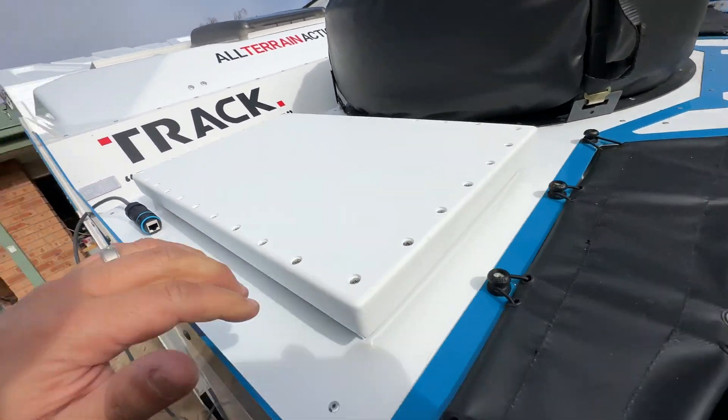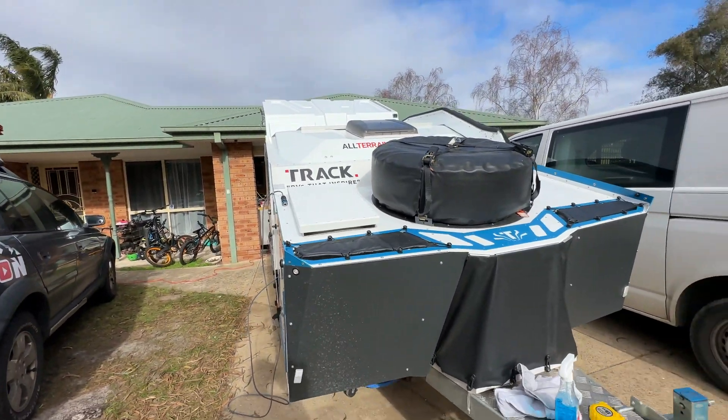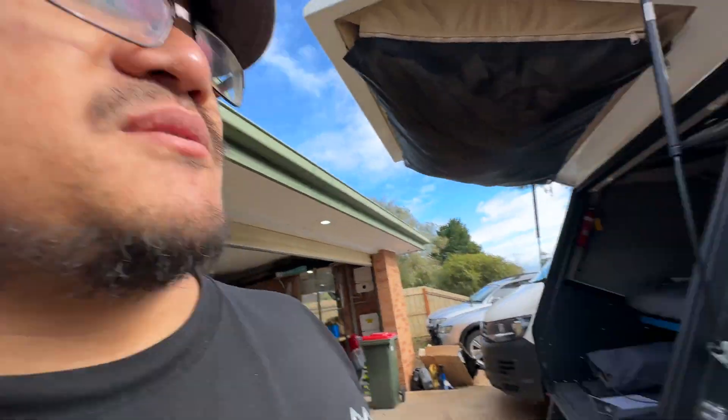I still haven't fully bolted this in yet — at the moment it's just sitting there while I decide whether I really want to cut into a new panel. I'll put a couple of M8 bolts through with some silicone and it should be fine. Worst case, if we get any leaks I'll seal it from the inside as well, but I think it'll be all right.